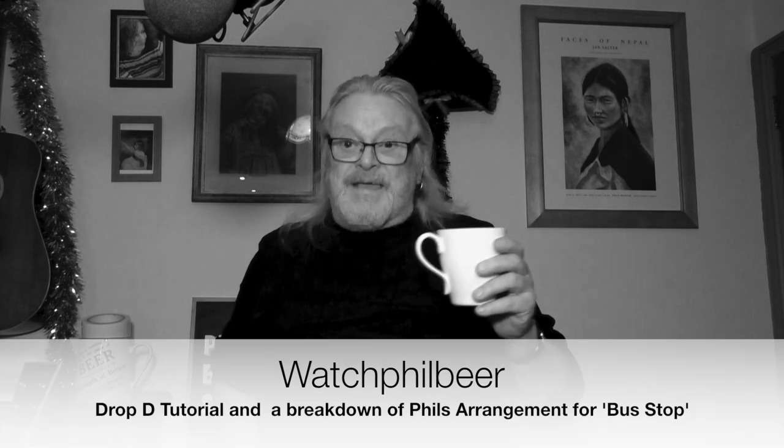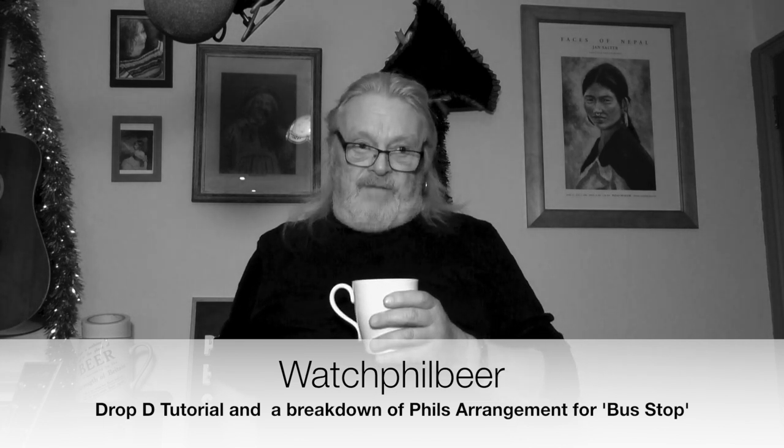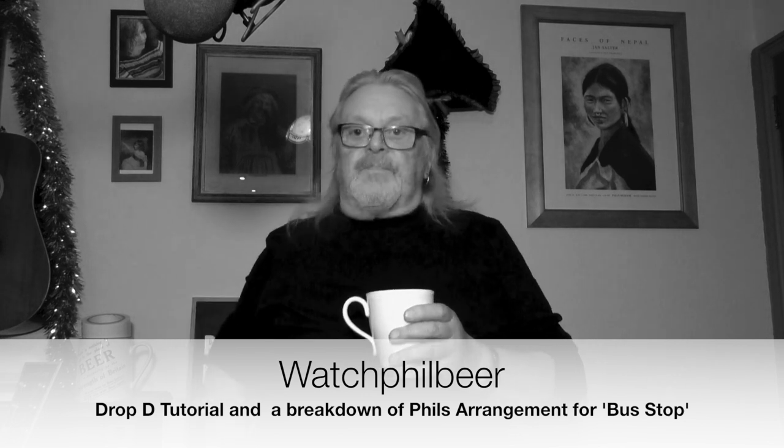It will be an informative — I hope — and maybe even interesting film about everyone's first open tuning: Drop D. It's a tuning I probably use too much, so maybe I will start limiting my use of it over the coming months — who knows.